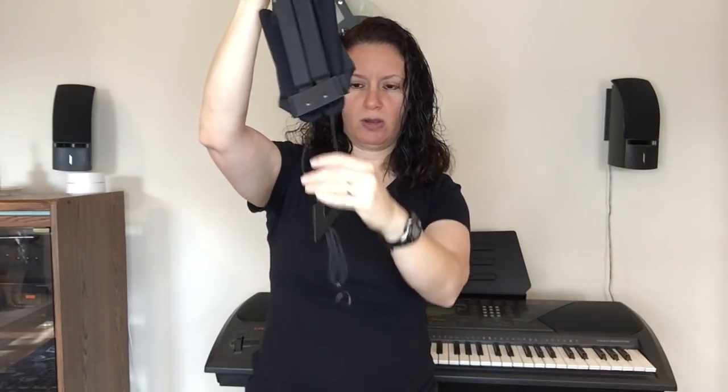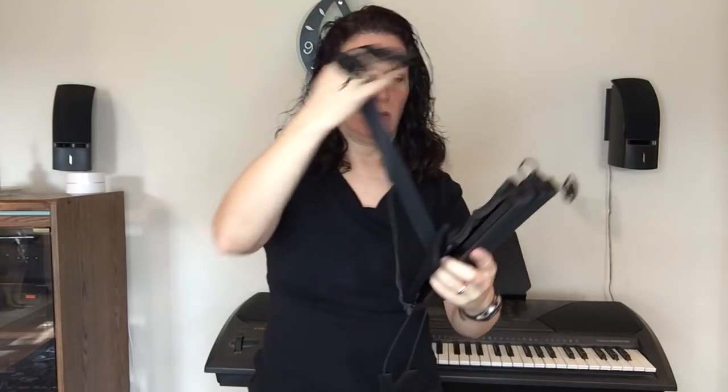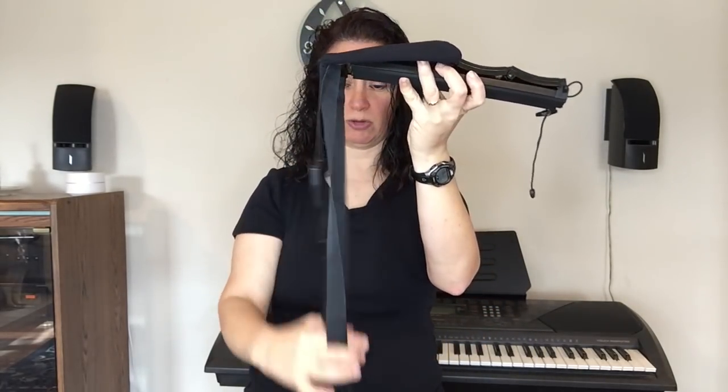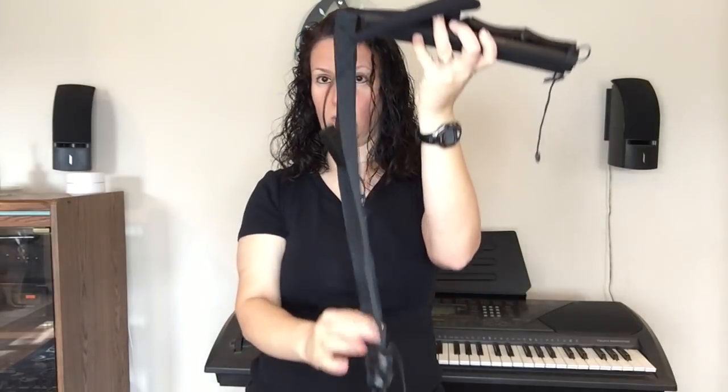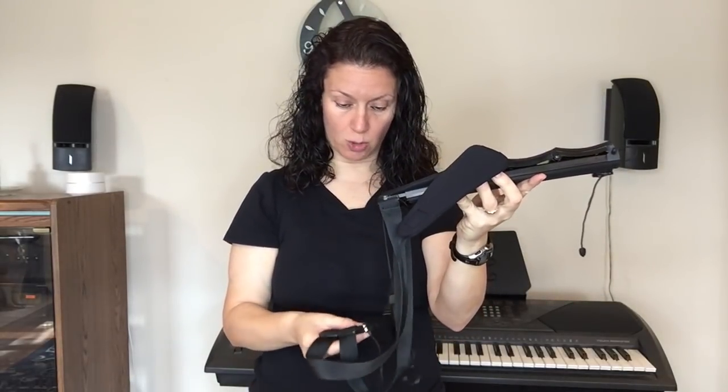This is the part where you adjust for the height of the horn, and you've got a really great hook here. I've never had a problem with the horn falling off this hook because of the way it keeps wrapping around. The part I just took off is the belt — this belt goes around you and you secure it with the buckles.